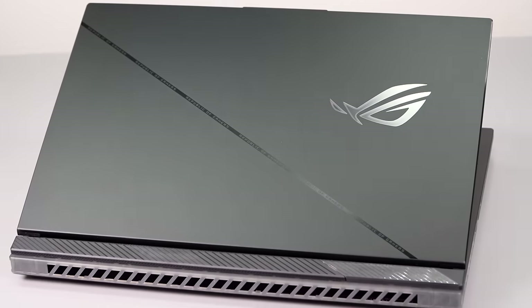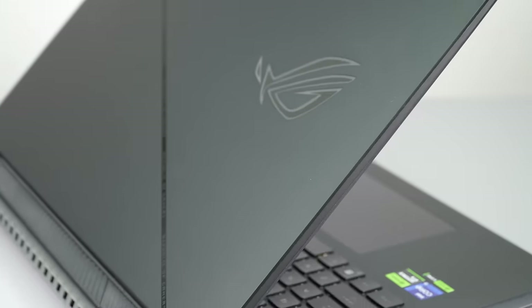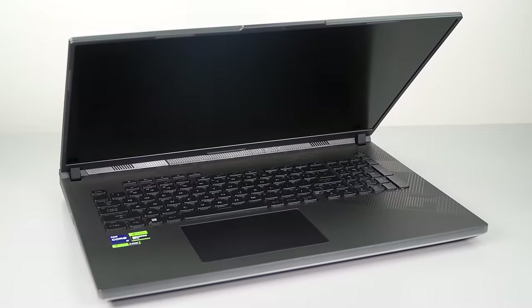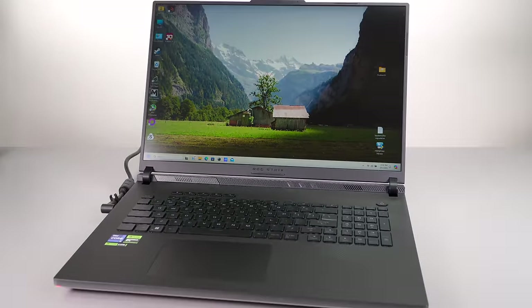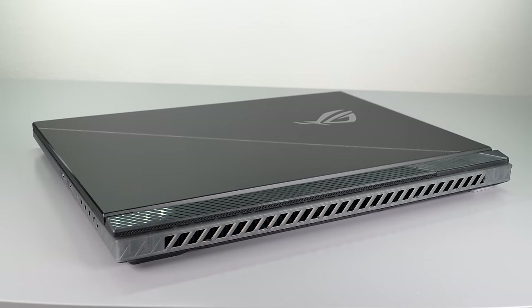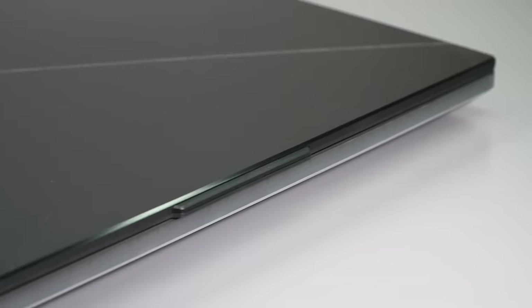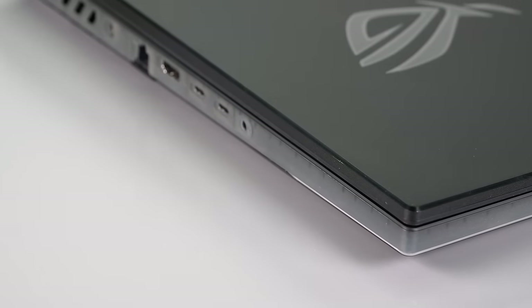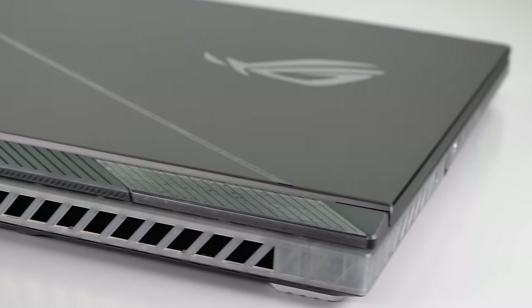In case you're not up to date on ASUS's gaming laptop models: the TUF line is more budget. Among ROG models there are several lines — the Zephyrus is the thin and light line with creature comforts you'd expect on a mobile workstation. Then there's the G series which sits in between, more performant but not the highest-end GPUs. And then there is the ROG Strix and Strix Scar models, the Scar being the highest. It's available in 16 and 18 inch sizes, and it's not as expensive as some competitors.